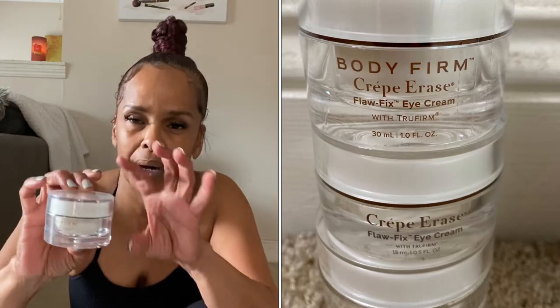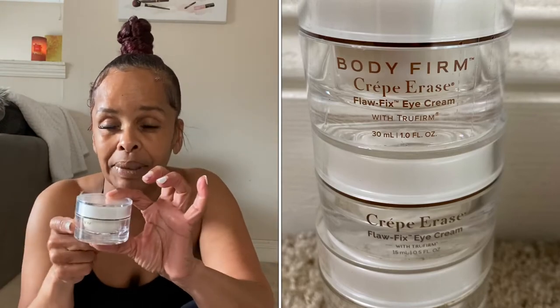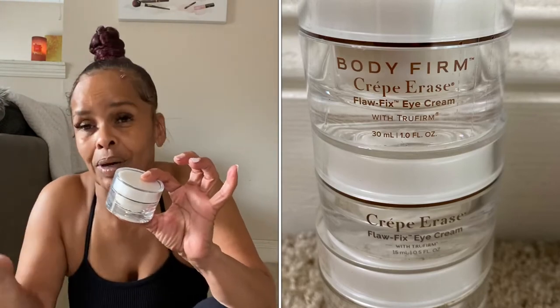And then of course I always get the eye cream. Every time I order this product I never use it a lot, so I end up with about four or five jars. This is the Crepe Erase eye cream — you just dab it under your eyes. I've actually done a skincare video on this product already; you can go check it out.